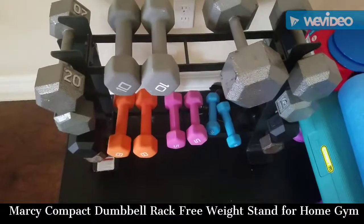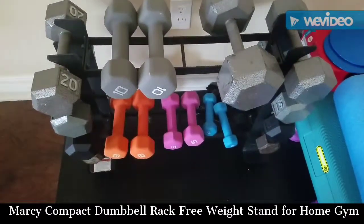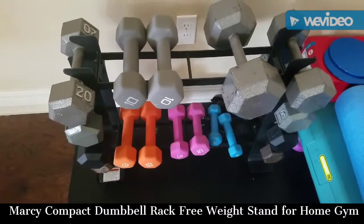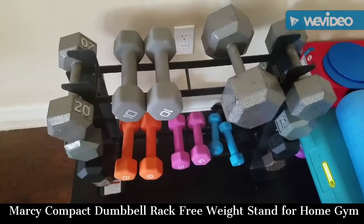It has been a blessing because these dumbbells right here used to be just in a pile. It was kind of a little bit of a mess — it wasn't that great to look at. But ever since I got this, it's kept everything tidy and put together.